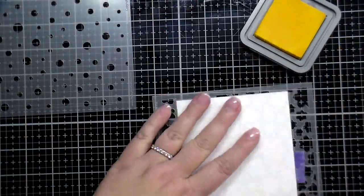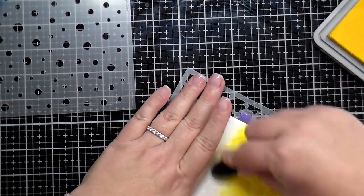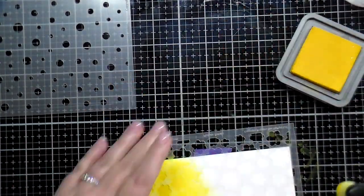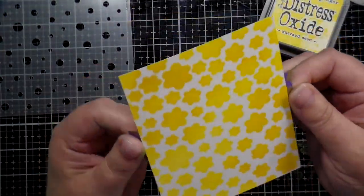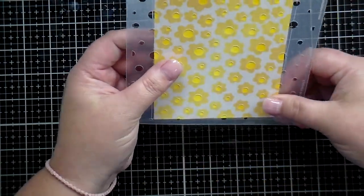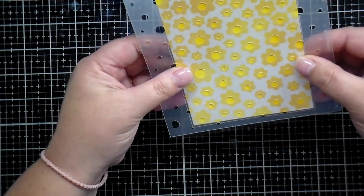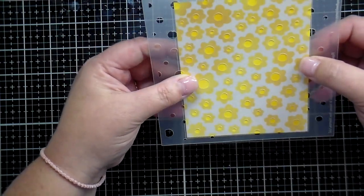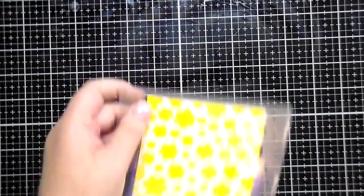I'm going to set these stencils up and show you exactly what they look like when you brush color over them. I'm just quickly going to brush on some bright yellow over those sweet little blossoms. As you can see, I've got my card stock lined up on those etched lines. Next I'm going to put on the centers of the flowers, being very careful to line up my card stock with the etched lines. Then I'm going to flip it over and add some purple tape just to hold everything in place.